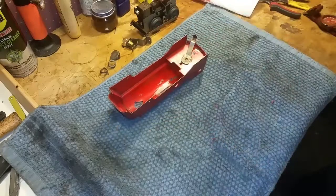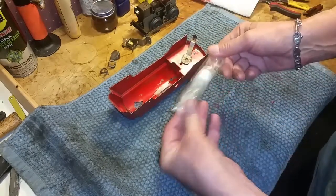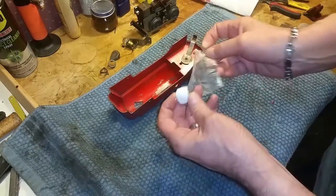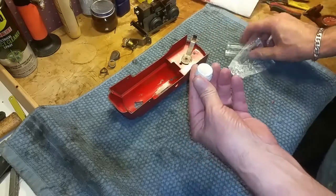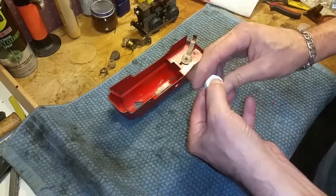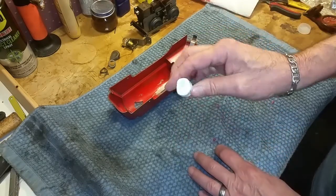So now we're going to fill that slot in, and to do that we are using epoxy putty. This is some really basic stuff. It's really cheap. You can find this at Home Depot or Menards. It has epoxy resin in the center with a hardener or the catalyst wrapped around it.